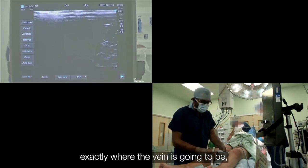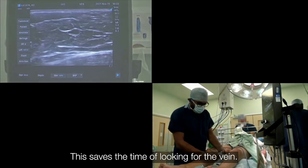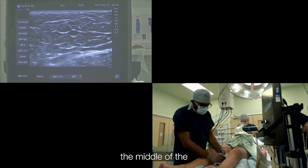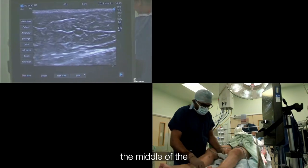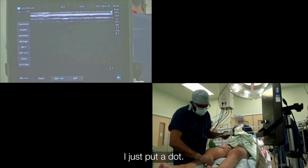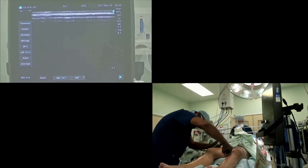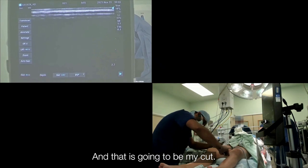I know exactly where the vein is going to be, especially on a bigger leg. This saves time looking for the vein. The vein is in the middle of the screen, so at the center of the probe I just put a dot, clean it, now I mark it. And that is going to be my cut. That's vein mapping.